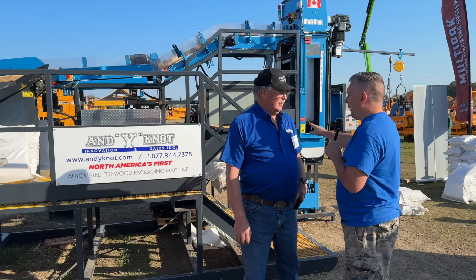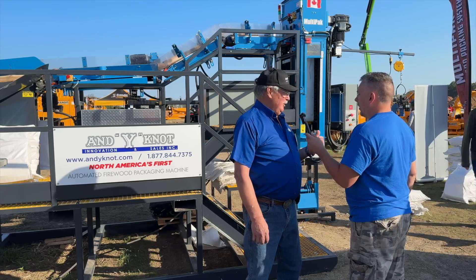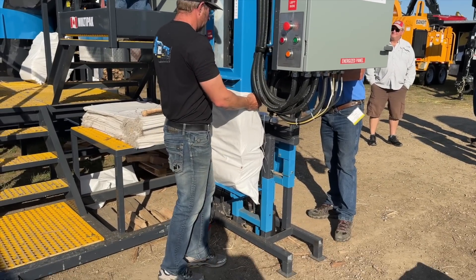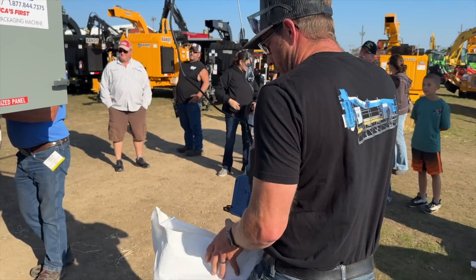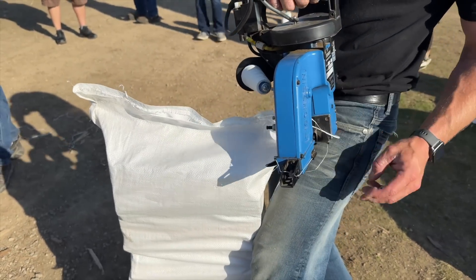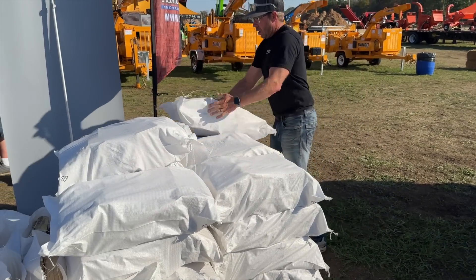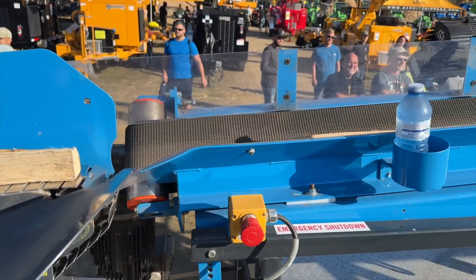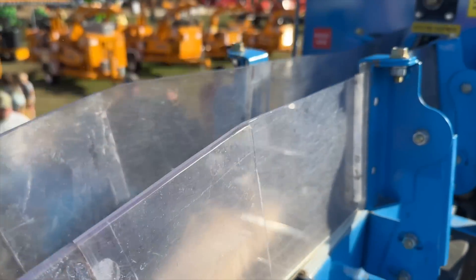Two years ago you were boxing the wood, and now you're bagging it — but you can do it all simultaneously. The machine is designed to bag wood in polypropylene bags, BOPP bags, mesh bags, and boxes, all at the same time with just one adjustment. You can also make two different sizes of bags at the same time because it's a dual-headed machine — 1.5 or one cubic foot bags on one side, and 0.75 cubic foot bags on the other.